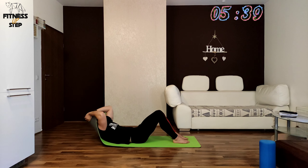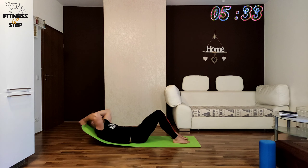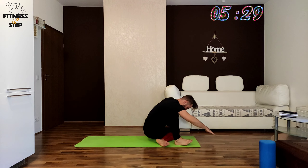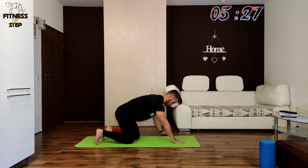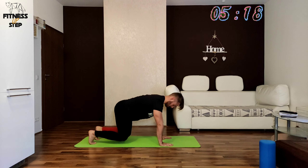In the next exercise we will be holding in a dog pose in 3, 2, 1. In this dog pose your knees should be under your pelvis and your palms should be under your shoulders. Try to push the ground away from you all the time.